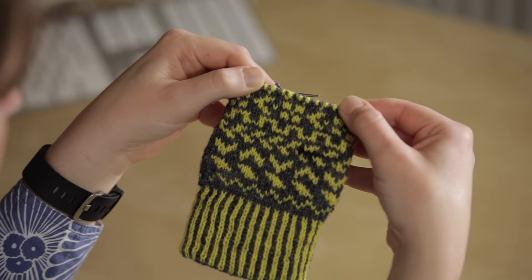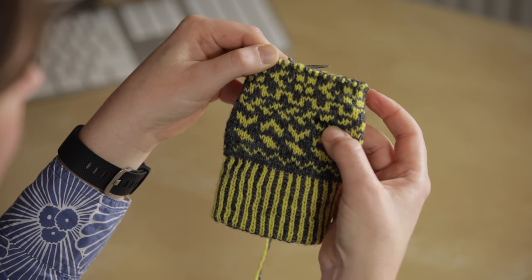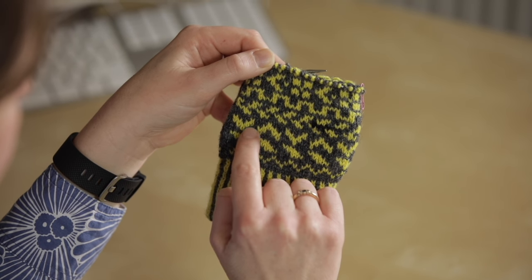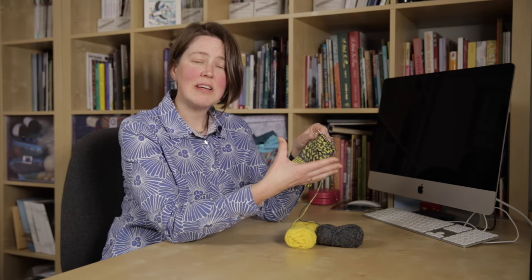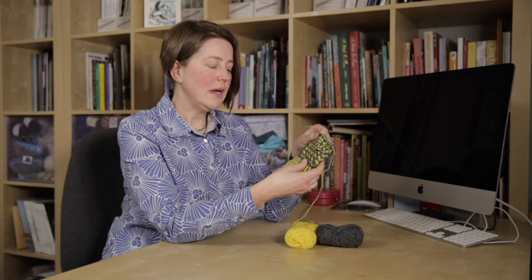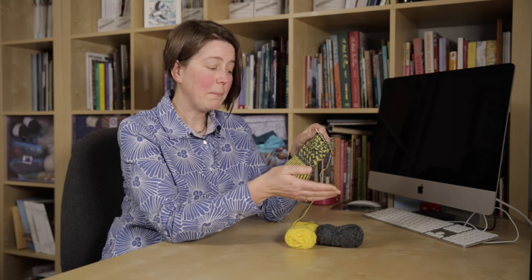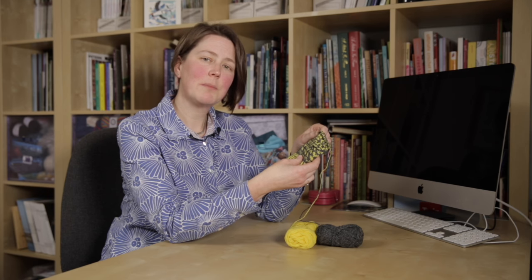I'm working on this mitten which has some yarn in it for an afterthought thumb. The yellow is the pattern or foreground colour and the dark grey is the background colour. What we want is for the yellow to really stand out from the background, and we're going to do that by always taking the yellow yarn from below the grey yarn, so the grey will always go above and the yellow will always go below.